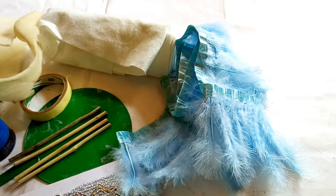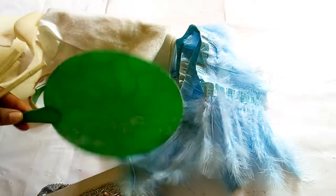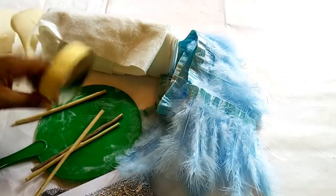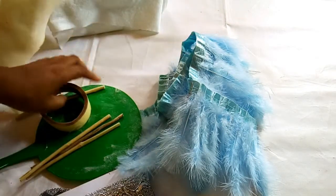The materials I have here include my feathers, trimmings, the plastic rubber hand fan, my sticks, masking tape, my wording, my gum and the brush, and my foam. So let's proceed to the work.